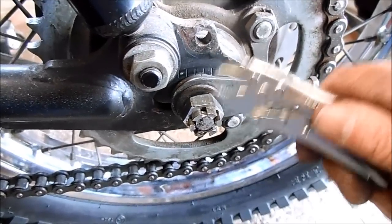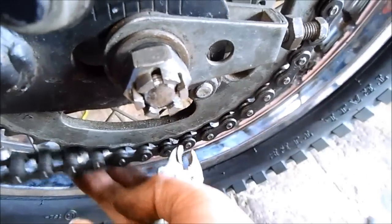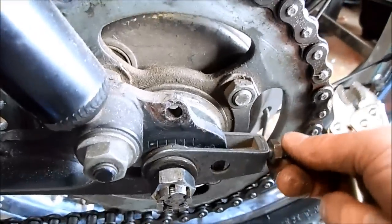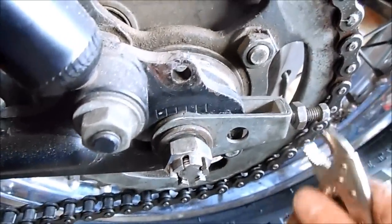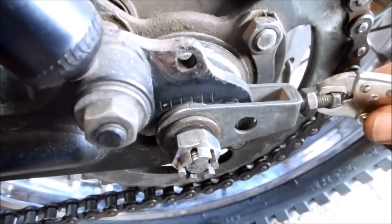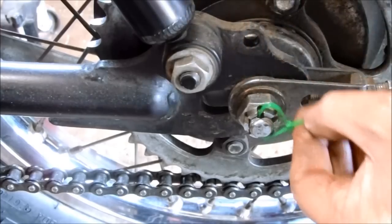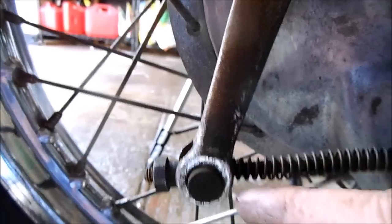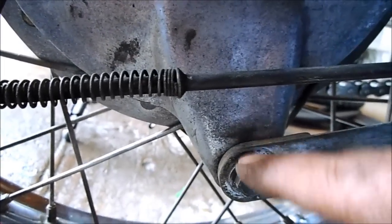Before you completely tighten the axle nut after the rear wheel's back on, you need to adjust the chain and make sure the tensioners are tightened equally so the wheel is in alignment. With everything secure, lock the nut in place. Make sure to reconnect the brake actuator and the brake arm stay that hooks to the swing arm. That finishes the rear.